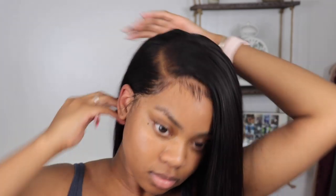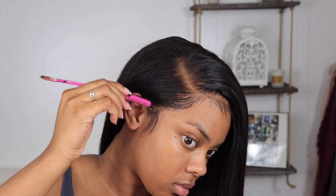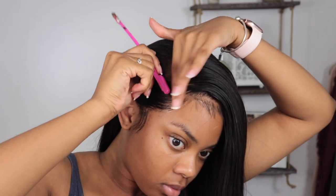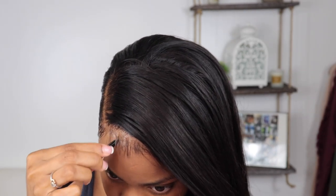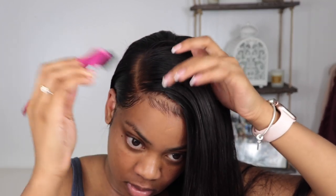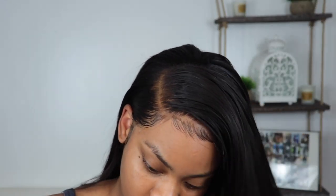Look at that — it just laid flat! I'm doing the same thing to my sideburn baby hair, customizing it with that under-back swoop. For the front baby hairs, I go in and take out some of the hair because it felt like too much and didn't look natural to me. Then I brush the baby hairs in the direction I want them to go.